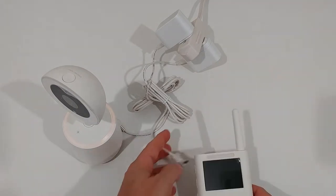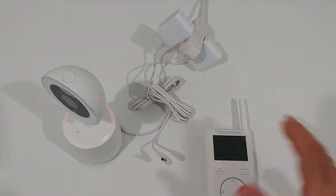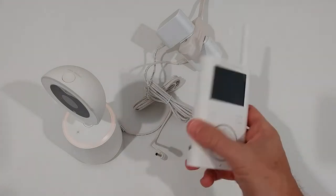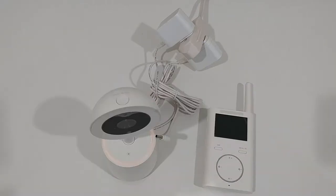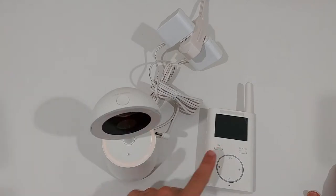The power adapters are the same for both devices, so even if one is lost or stops working you can still use the set — charge the parent device first, then power the baby camera during use. The great thing is this set comes pre-connected from the factory, so you don't have to pair the camera to the parent device. You just turn it on and it works right away.